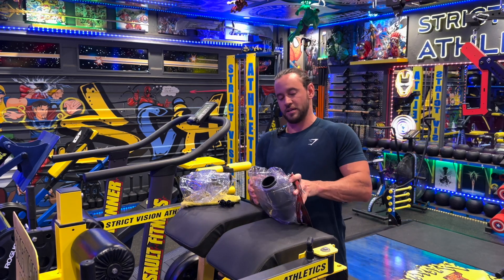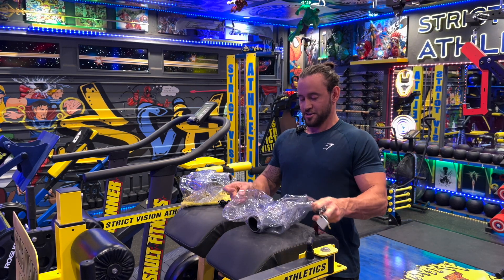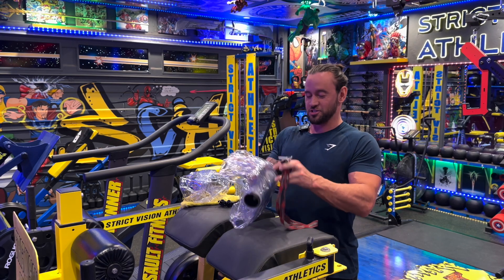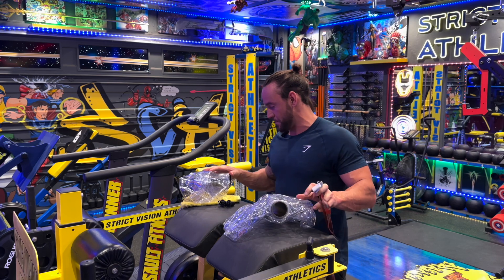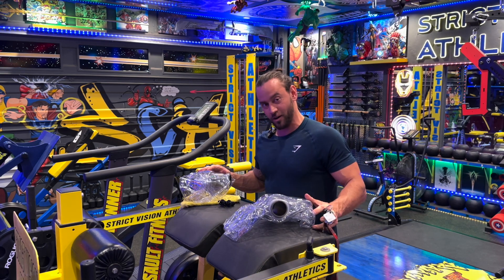So those are both the threads, and here's the second tank. So cool. Thank you so much to Hydra — this is so exciting. I can't wait. I'm going to fill them out and see how they work. Thanks, guys.